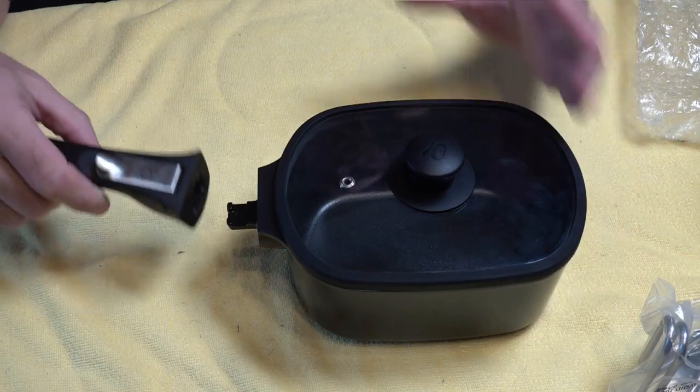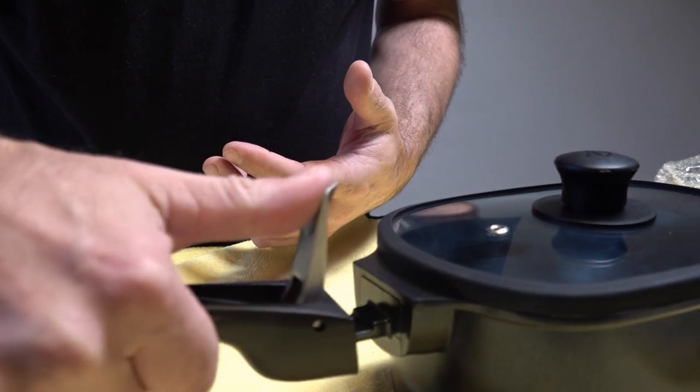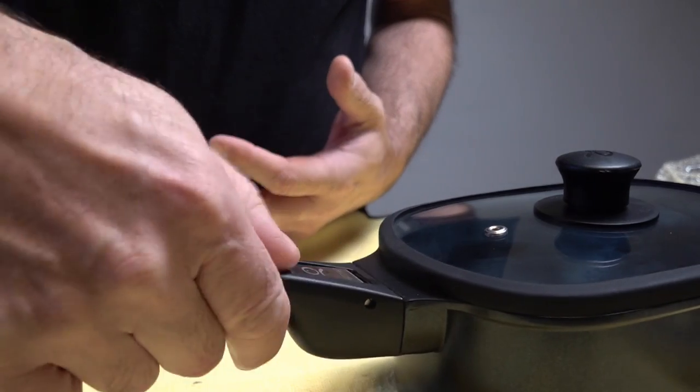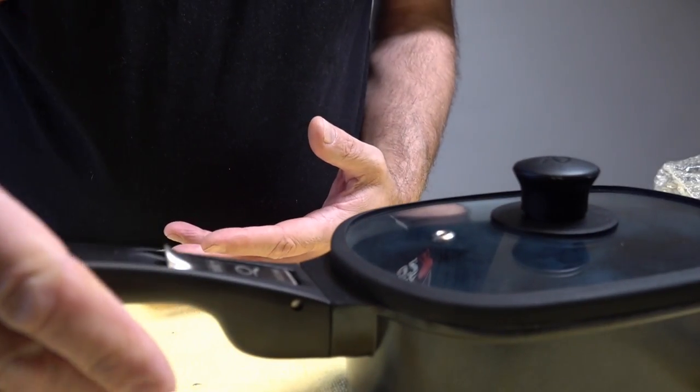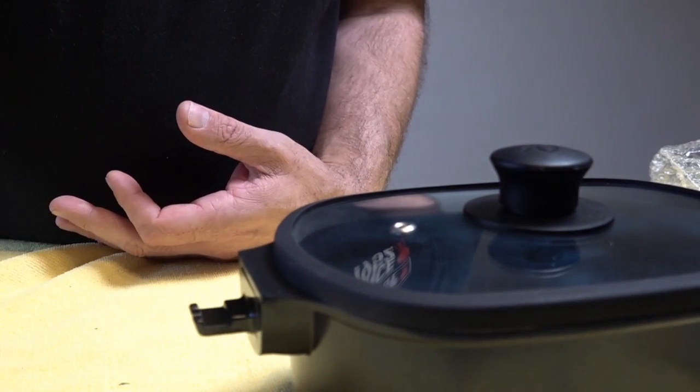The handle is really easy to use — you can do it all one-handed. Flick the switch up, push that forward, locate it on, lock it off, and you can lift and remove your pan. Once you put this on the Weber Q again, flick of the switch and off it comes.